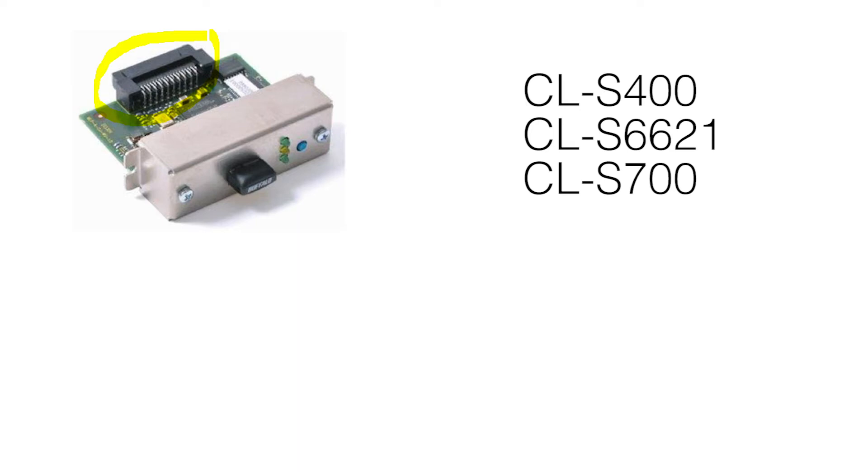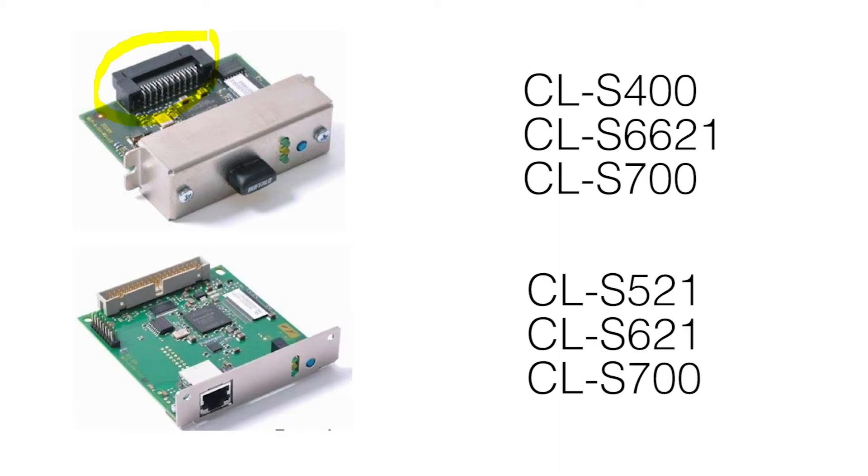The smaller connector version goes into the CLS400, 6621, and CLE700 series. The larger connector version goes into the CLS521, 621, and CLS700.